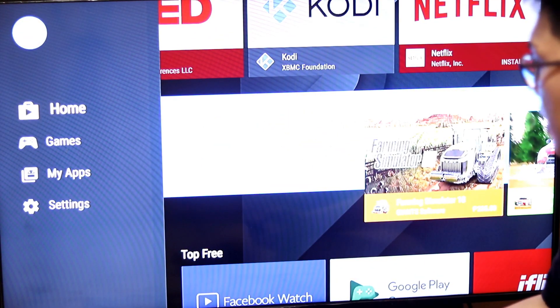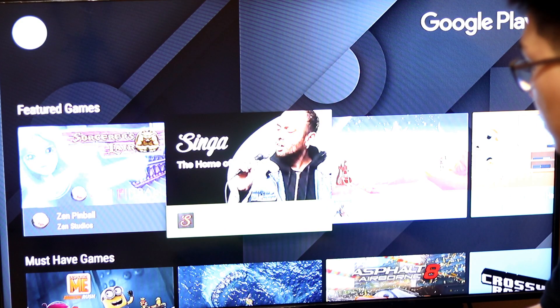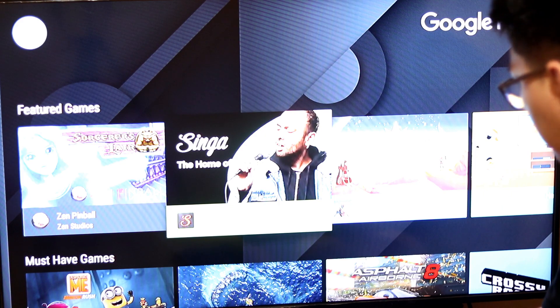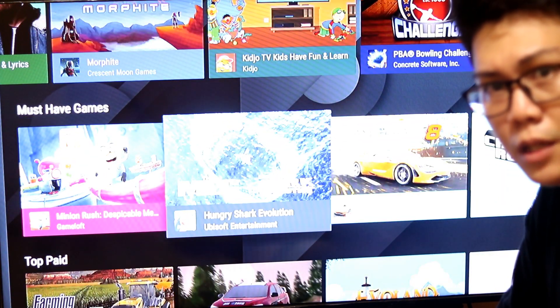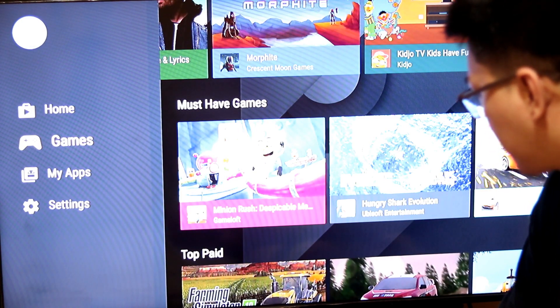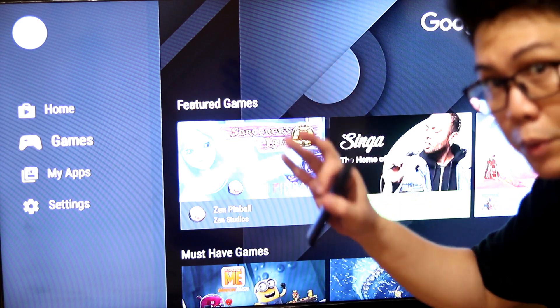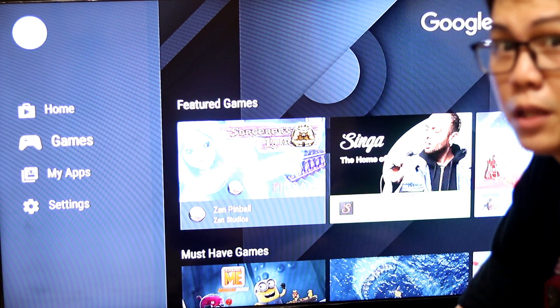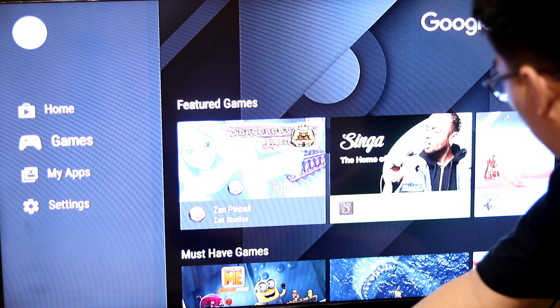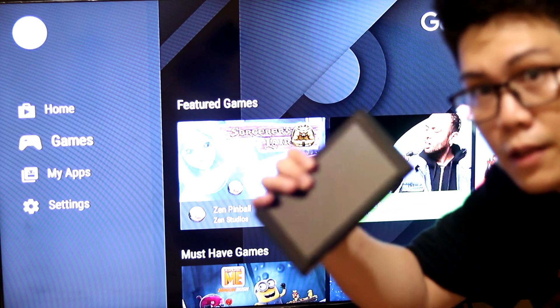There are also games available, although the number of games you can play here is limited. But for casual gaming on a big screen, I think it's okay — there's plenty to enjoy for casual gaming. Personally, we don't have games installed on ours because we have a Nintendo Switch.